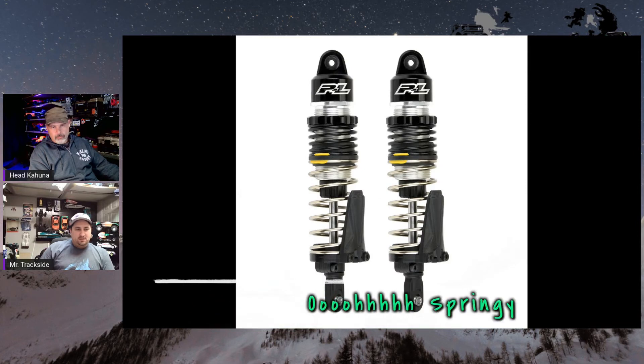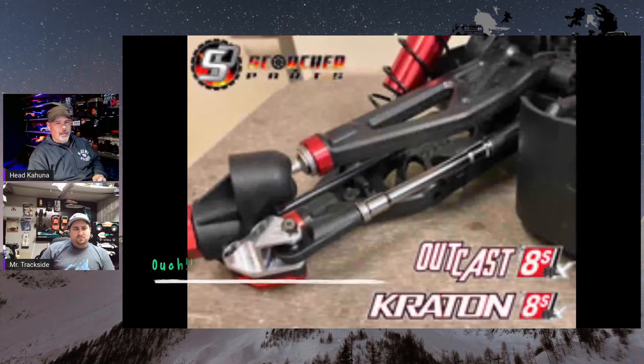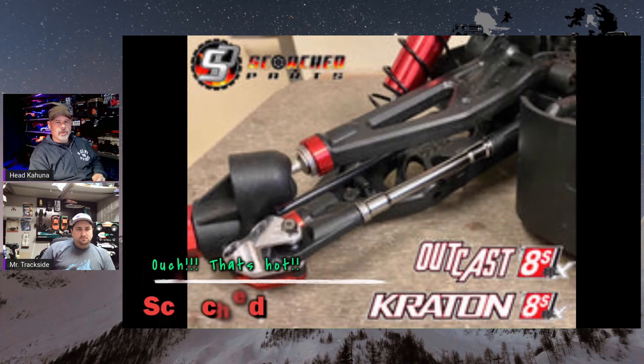Dual spring, five mil shafts, a little bit larger shaft — the jury is out on how tough these actually are since the stock shocks are already pretty tough. But you're really going to notice the difference with the wide Maxx bodies and stuff like that.